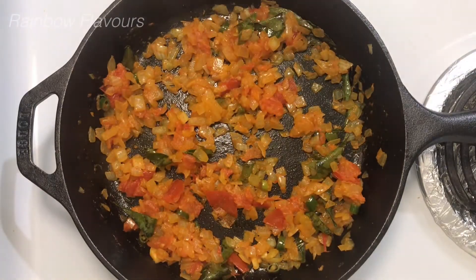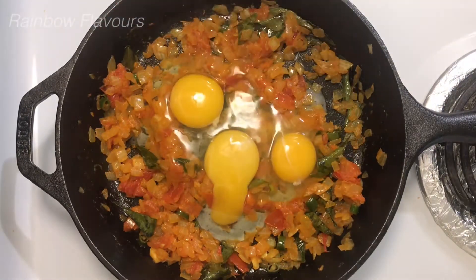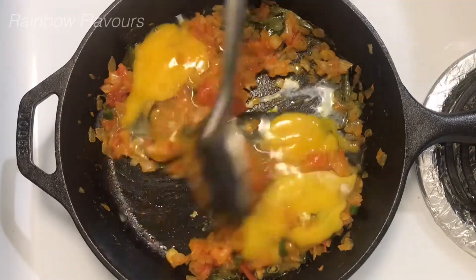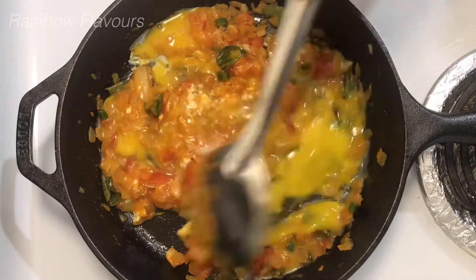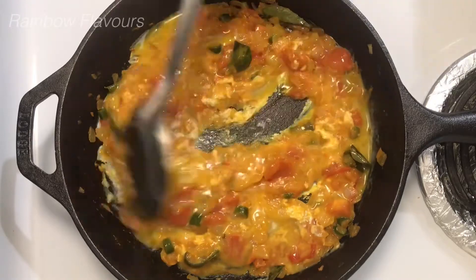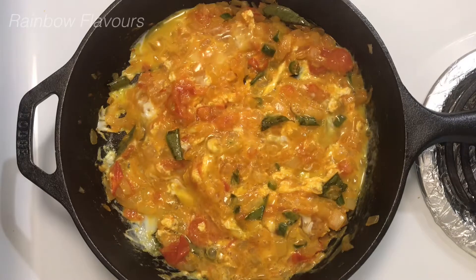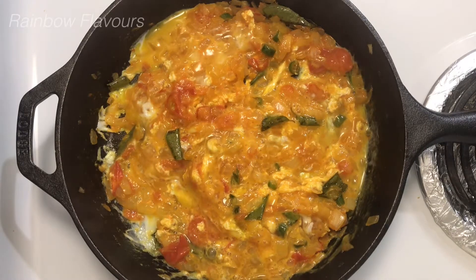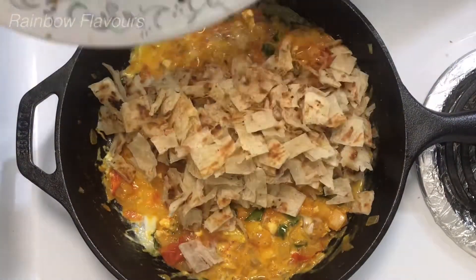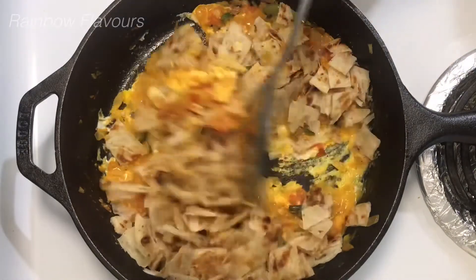Now we can add 3 ingredients. Add a little bit of paste. We can blend the paste in. Mix it all together.